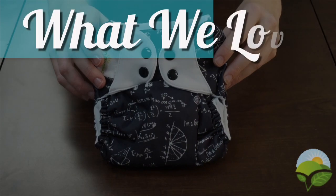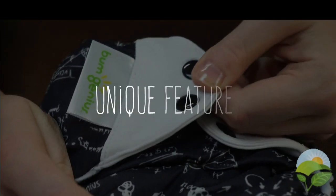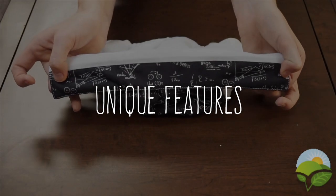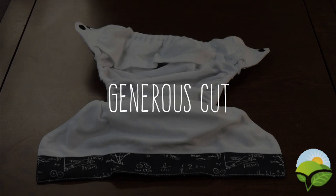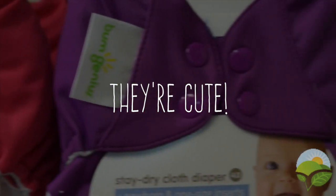We love the BumGenius 4.0 for many reasons including its easy to use design, its unique features such as its stretchy tabs for the perfect fit, leak-proof PUL strip, and the useful back flap. We also recommend this diaper for chunky-thighed babies that need the extra room. And last but not least, they're cute.